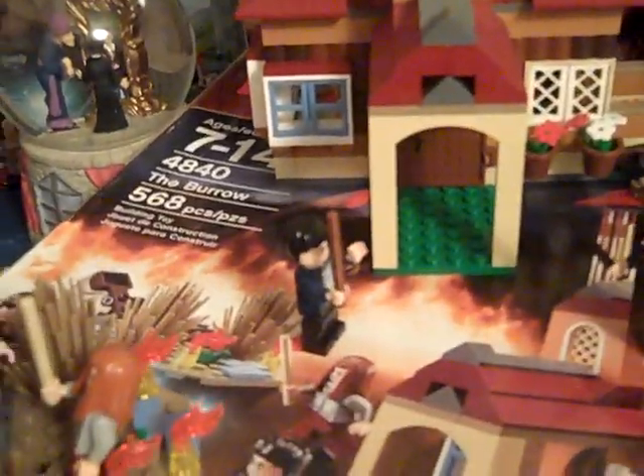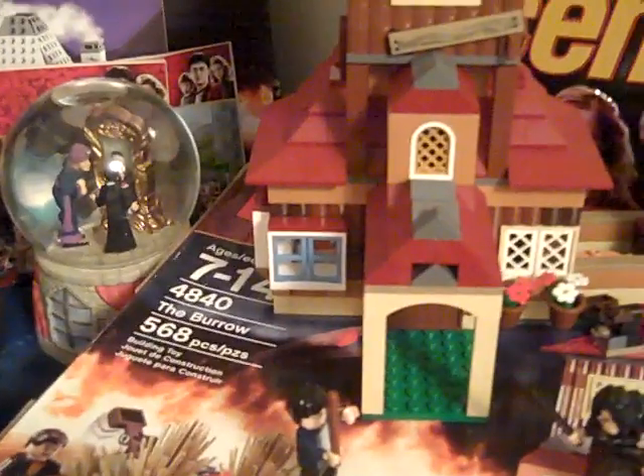I have it set up on the box, as I'm sure you can tell. I have a Flip so it doesn't have macro, so I'm not even gonna bother doing close-ups because you can't see them.